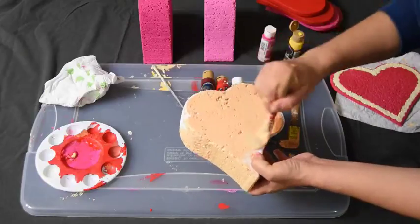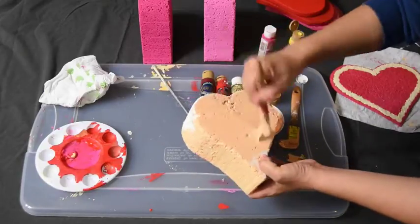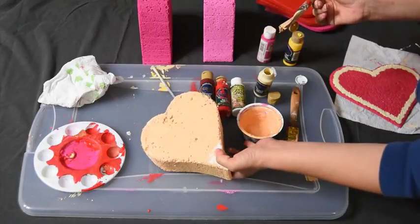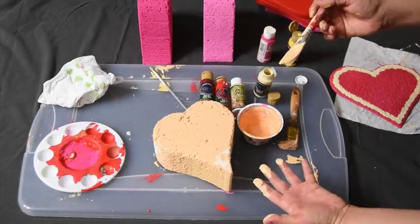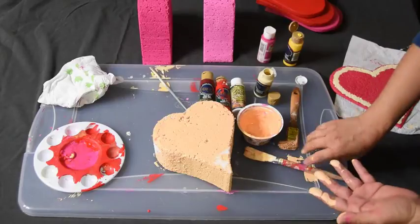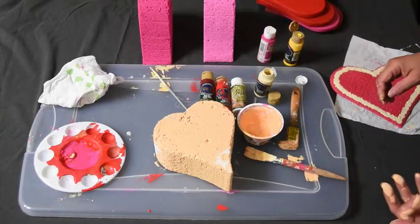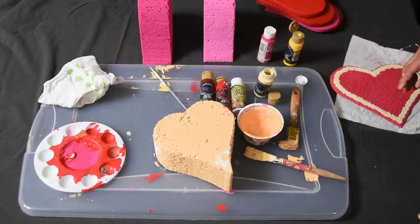And let it dry. It's easy to fix. I hope this helps people with making their foam hearts. By the way, Greg used a foam cutter — we have a wire foam cutter to cut out all the hearts. Thank you. Have a good weekend.